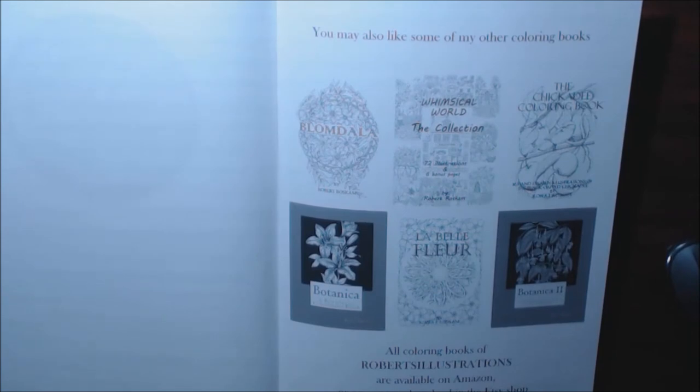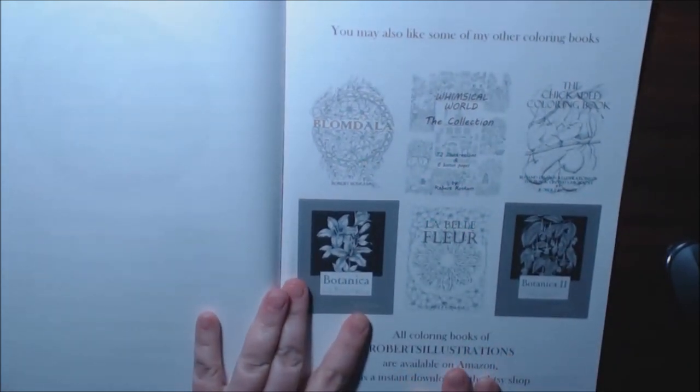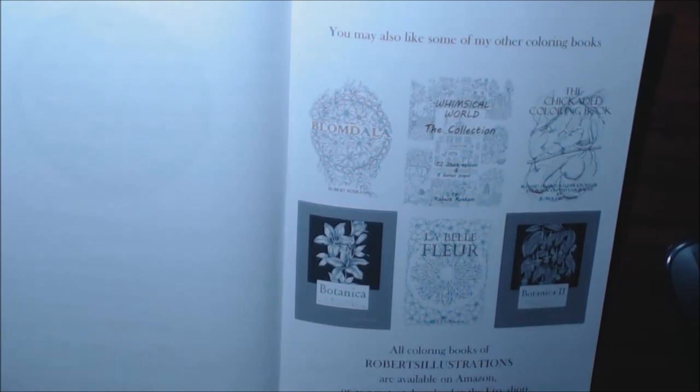Sorry about that — my battery died so I had to switch to another camera. But as I was saying, these are some of Robert's books. I am lucky enough to have several of these. He is so talented, his work is so beautiful. You guys need to check them out — I'll post a link down at the bottom where you can check these out.